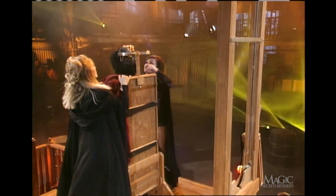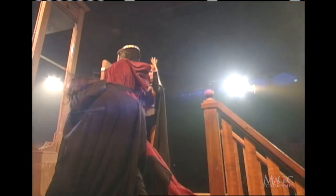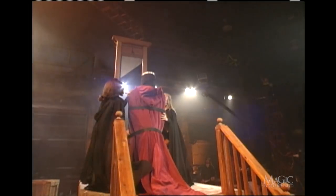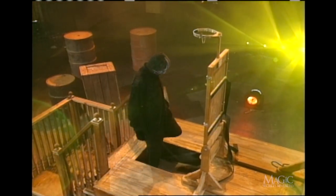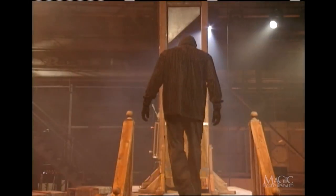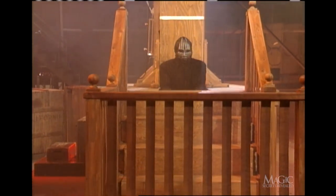Even though the magician is no longer inside the robe, a fake body holds his shape. The assistants strap it in place to keep the form and head in an upright position. But where does the magician go? Hidden in the platform is a spring-loaded trap door that allows him to escape. He's got plenty of room to drop down, turn, and continue down a slide that's built into the staircase.